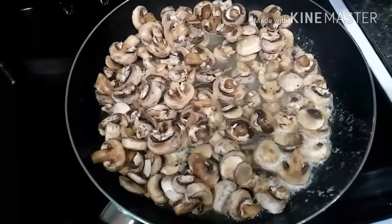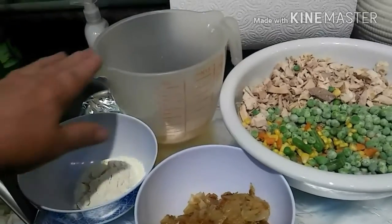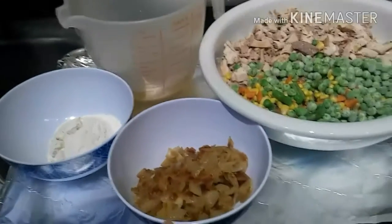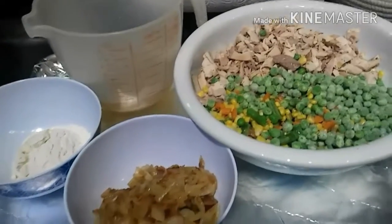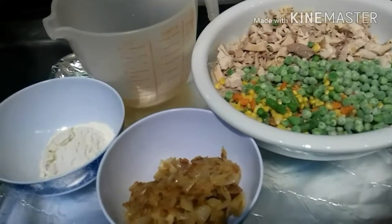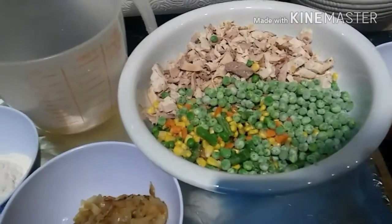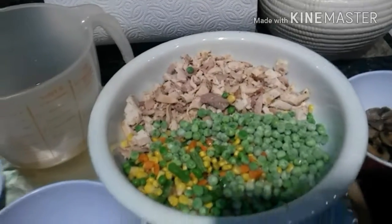I'll show you the rest of the ingredients. You'll need one-third cup of flour and two and three-fourths cups of broth. I like to add extra onions because we like a lot of onions, but you can put what you want in your pot pie. Two cups of frozen vegetables works best instead of canned, and then two and a half cups of chopped chicken.